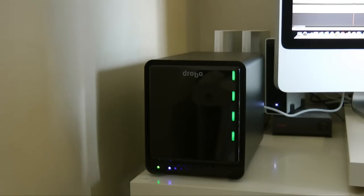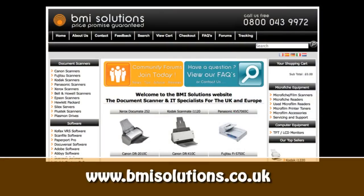Thank you very much for listening. Please do come back soon and check out more video reviews on the Geekanoid channel. This video review is sponsored by BMI Solutions, the largest reseller of document scanners within the UK, with a price promise guarantee.